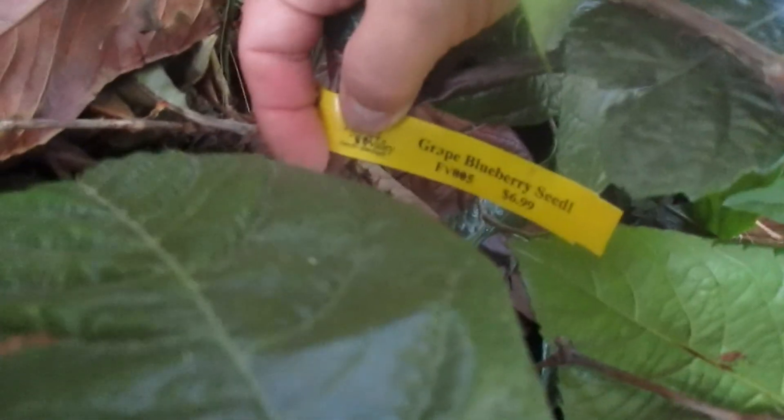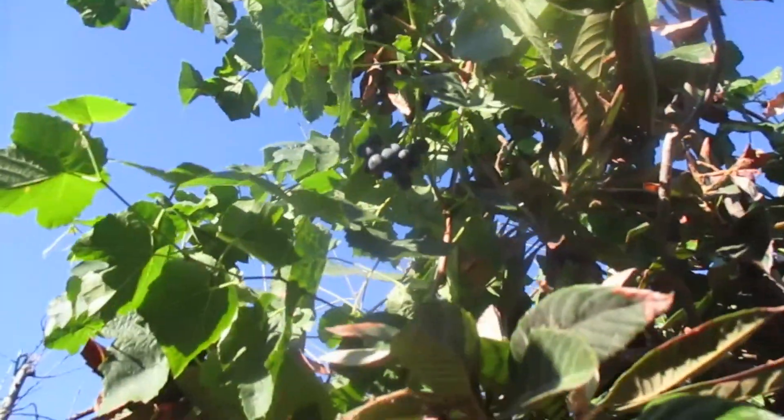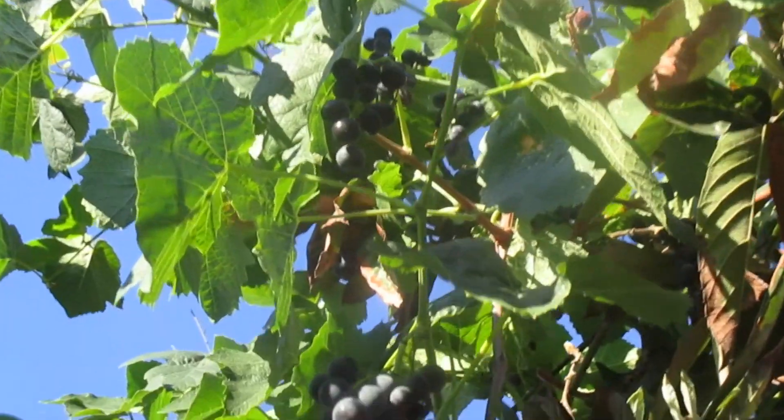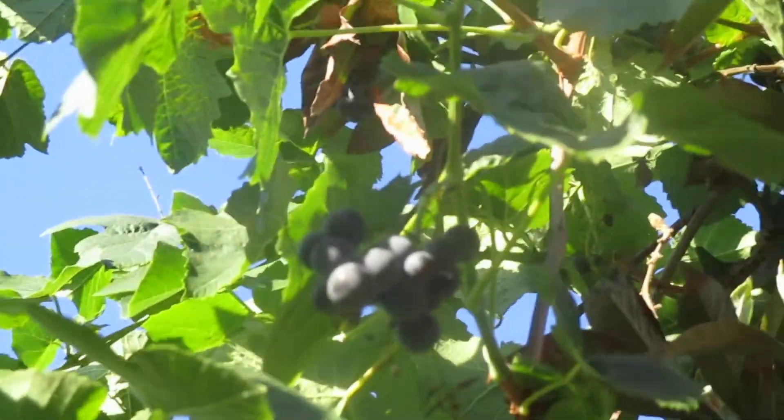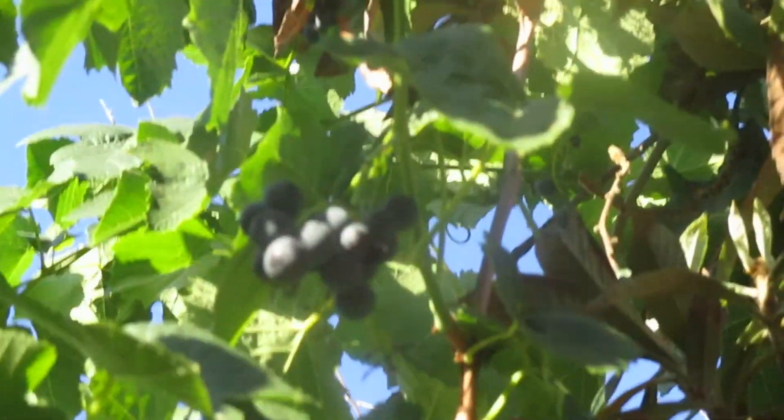It's the grape blueberry seedless variety. We have some more fruit up there, but the birds got some of them. I'm happy with it though — this harvest this year is the first year it produced fruit, so I'm pretty happy.